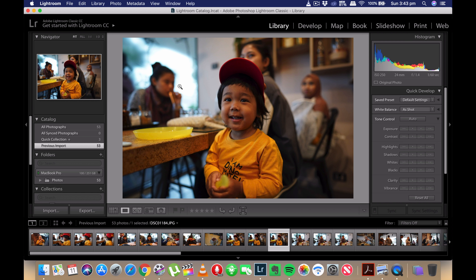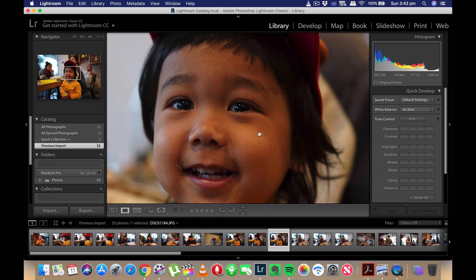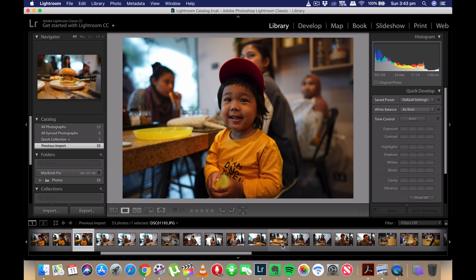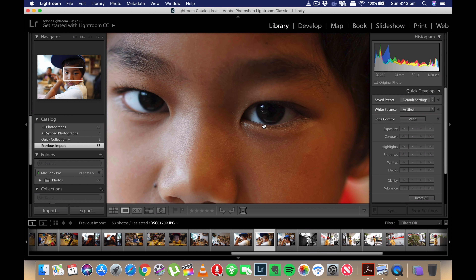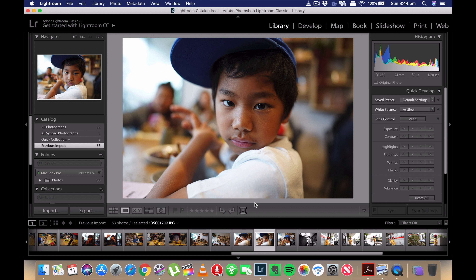I have some of the images open in my Lightroom app here. This is a picture of my boy — you can see how nice the bokeh is at the back, while his face is well focused, very crisp and very sharp with no blurriness at the center. Then I took another picture of my other son — again, look how beautiful the bokeh is at the background, and his face is very sharp and in focus at the center of the image.